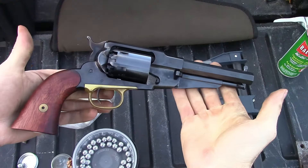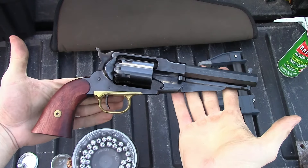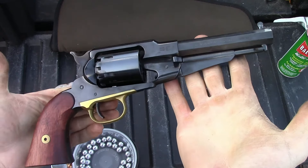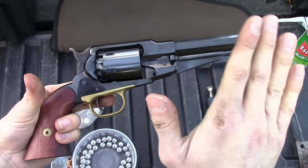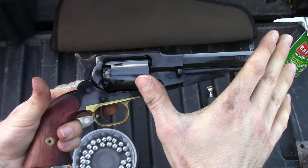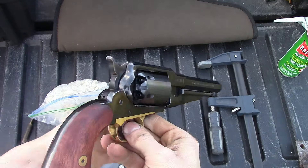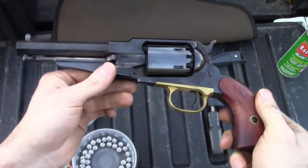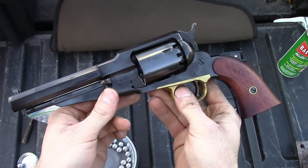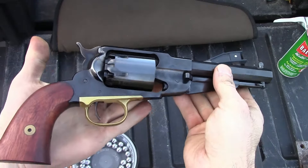Hi there folks, you are watching the Black Powder Shooter 44 channel. Today we are out here with a beautiful Pietta replica of the 1858 New Model Army — this one is in the sheriff's barrel. I've always admired the shorter barreled 58 Remingtons for a long time and finally got my hands on one. Got this one used, but it has that distinct look of a gun that was purchased and then never used, just been sitting in a safe for a while.